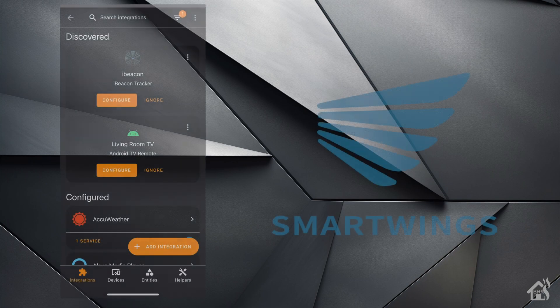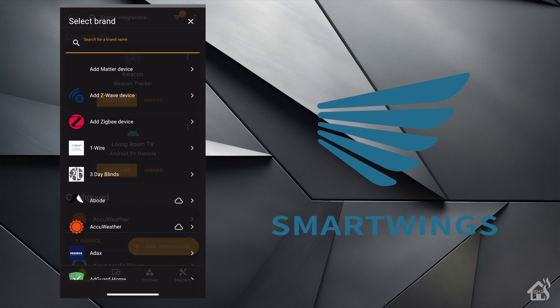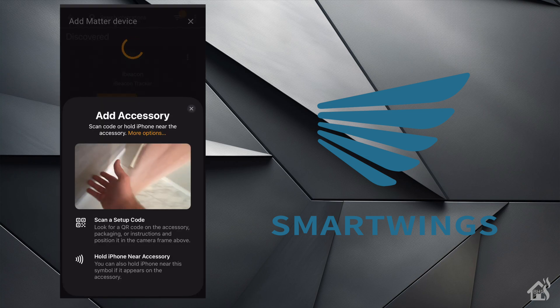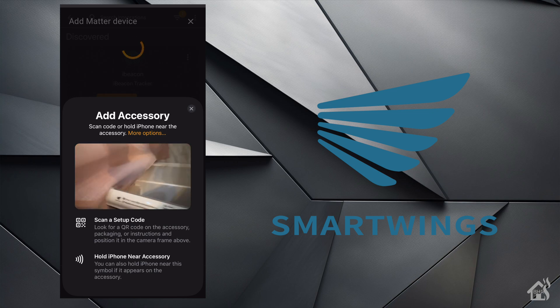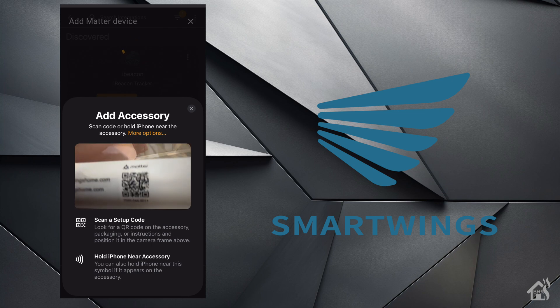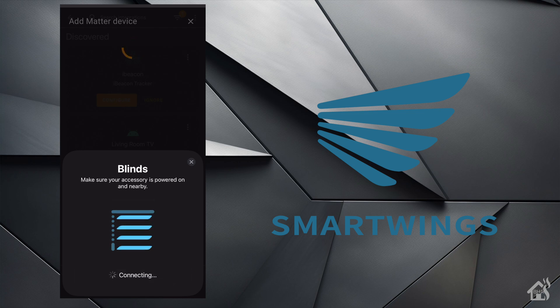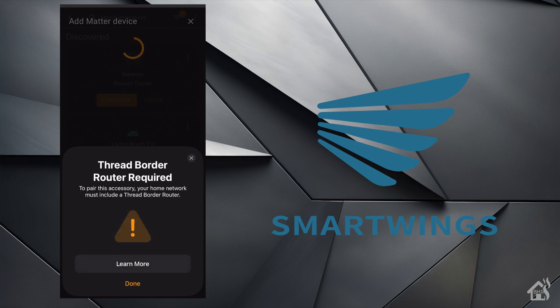There is another prerequisite you will need in order for this to fully function with Home Assistant, and that is to have a Thread border router. I'm going to show you what happens if you try to add the SmartWings shades into Home Assistant without one. If you go into Home Assistant and click Add Matter Device under your integration section, you'll need to scan the Matter QR code. There are two places to find it: one is on the top of the shade, which will be difficult to reach if already installed, and the other is on the bottom right-hand side. After scanning and giving Home Assistant a chance to add the device, if you don't have a Thread border router configured, it's going to throw up an error.